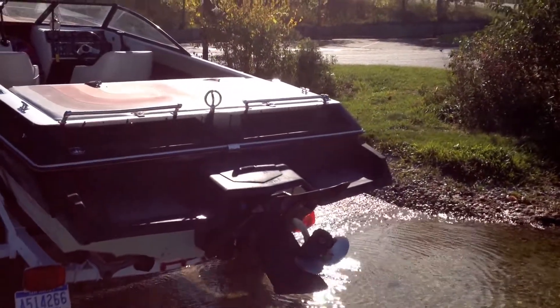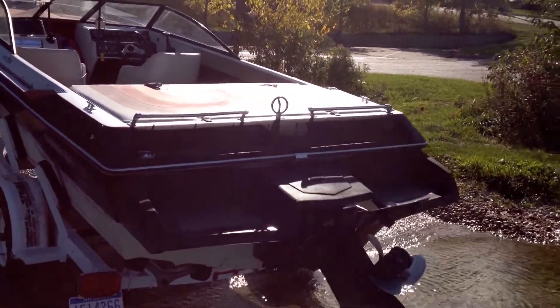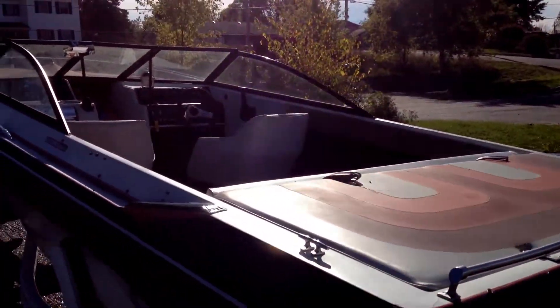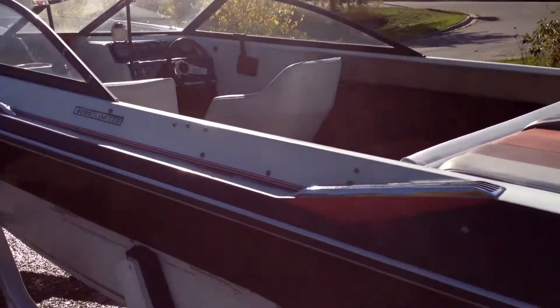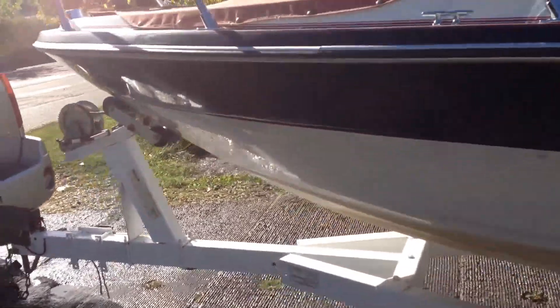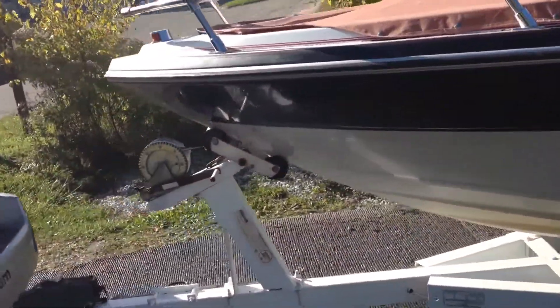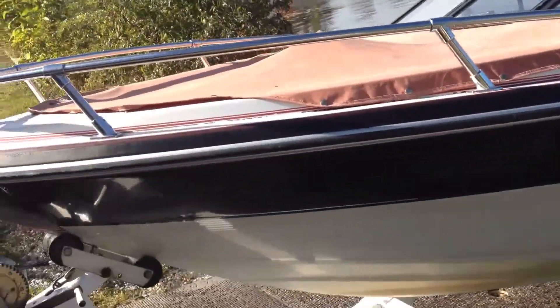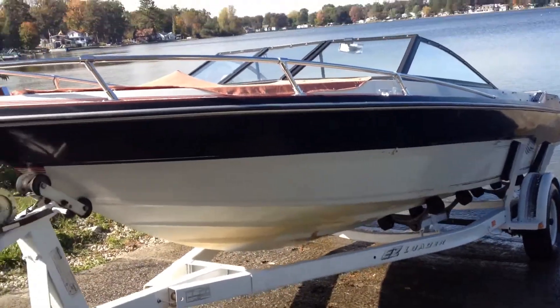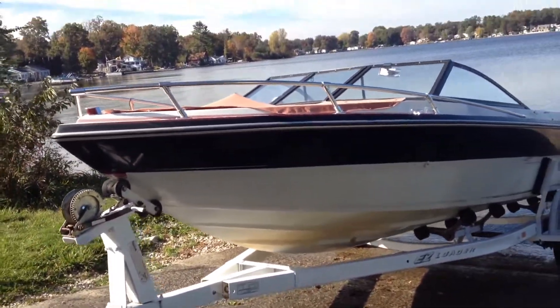Smooth. This thing is a smooth running boat. Got an OMC Cobra OutDrive. Lots of power. With a 5.7 liter in it, I can see why. I'm going to put a cool stereo system in it. You can walk through up to the front. Trailer is in really great shape — easiest trailer I've ever loaded. They named it right: Easy Loader.